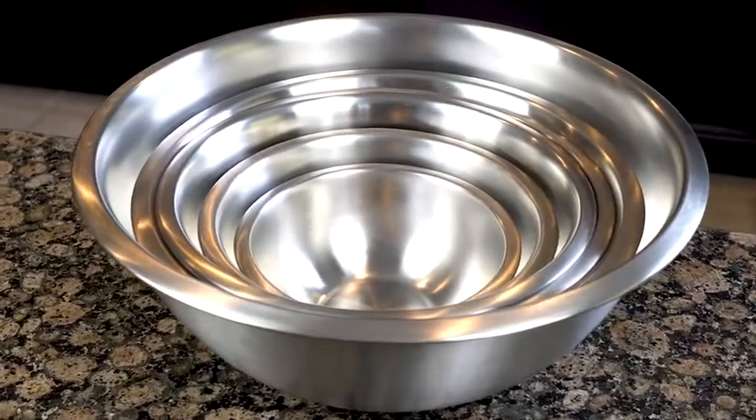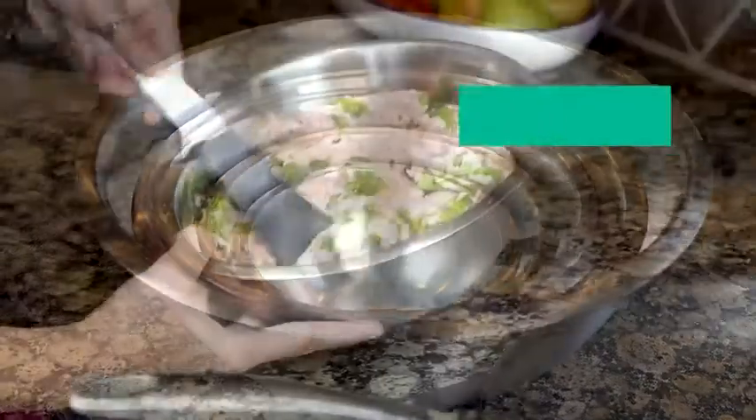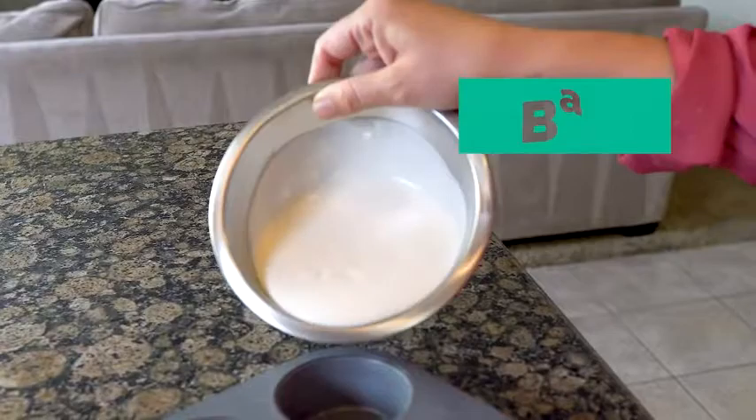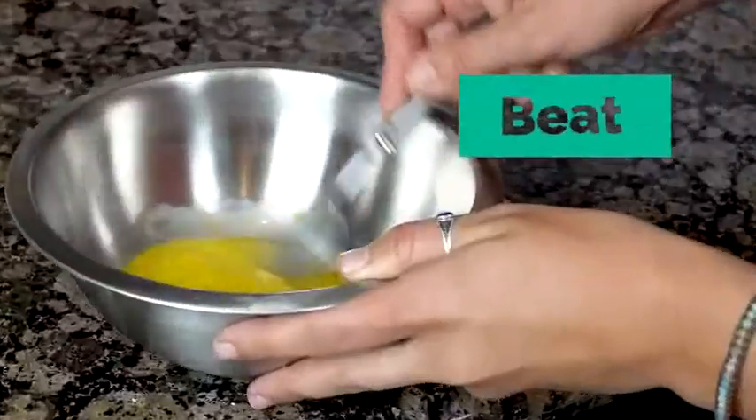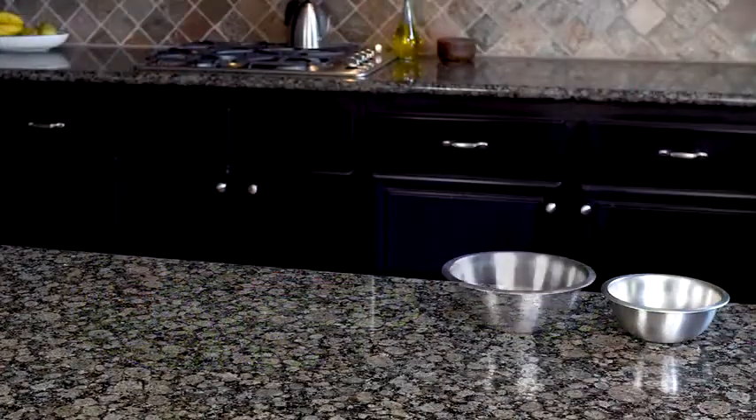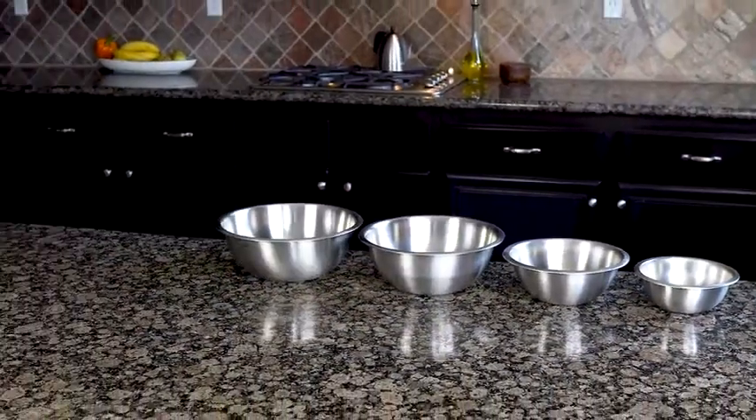Everyone should have a complete set of stainless steel bowls in their kitchen. They help you cook with passion, bake to perfection, prep to go, whisk, beat, and serve your dreams. The set consists of six nesting stainless steel bowls.